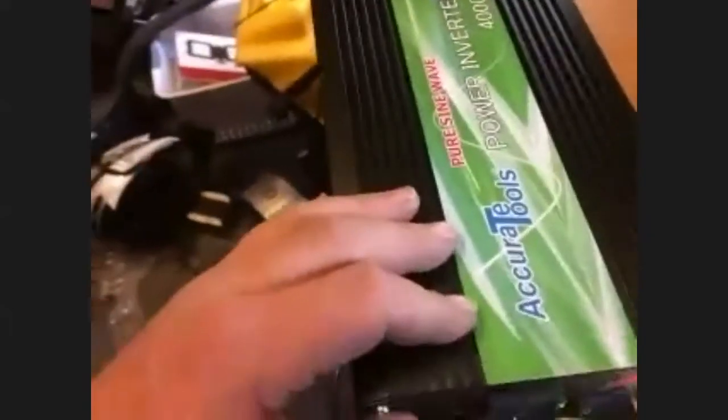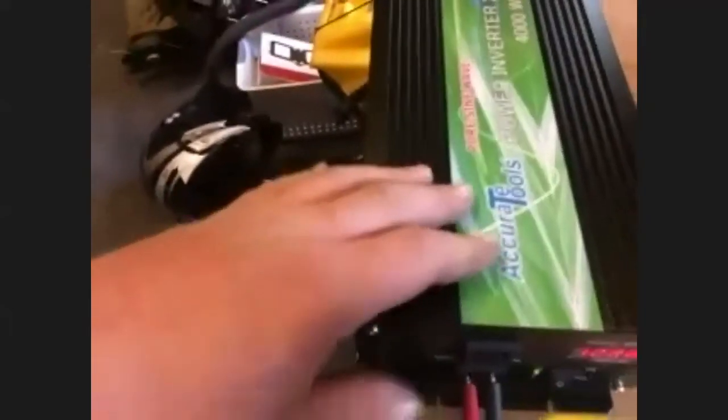Can you see the difference in the waveform? This is a full sine-wave power inverter made by Accurate Tools. The waveform is actually just as good as plugging into the wall. I'll just do that so you can see if there's any difference.